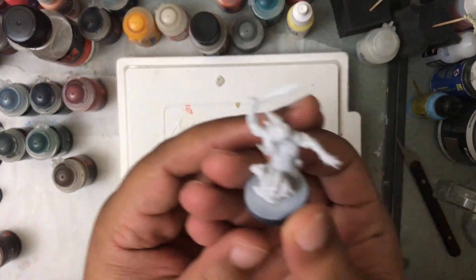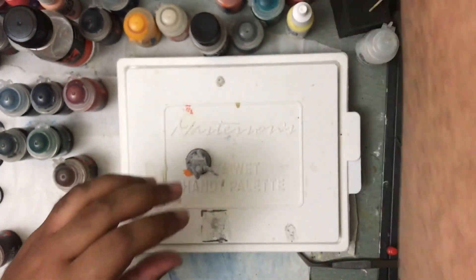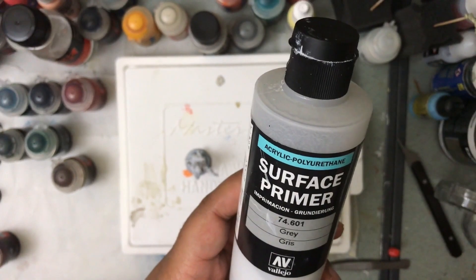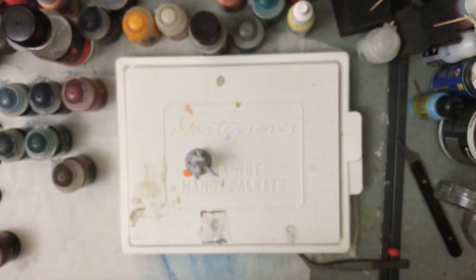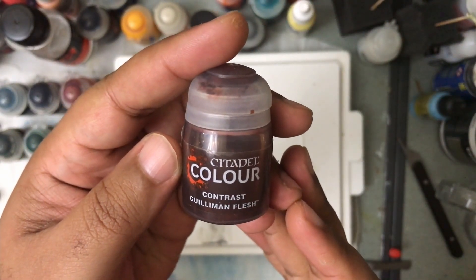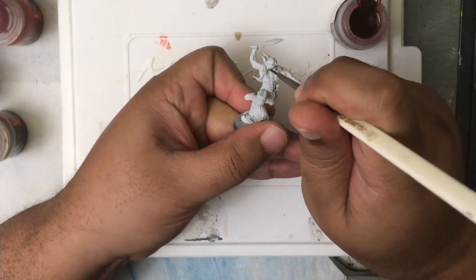Okay Hobby Warriors, we are down at the hobby desk. I'm just showing off the primed miniature — as usual I use the Vallejo surface primer, in this case gray mixed in with a little bit of white acrylic ink. We're going to go ahead and paint all of the exposed skin using Gilliman Flesh contrast paint.